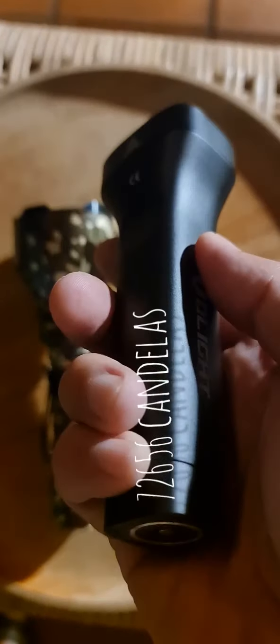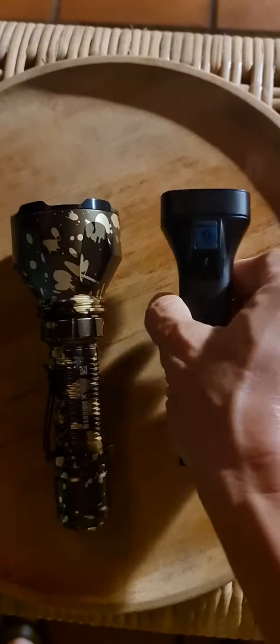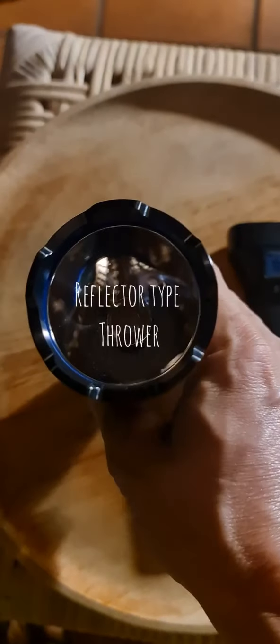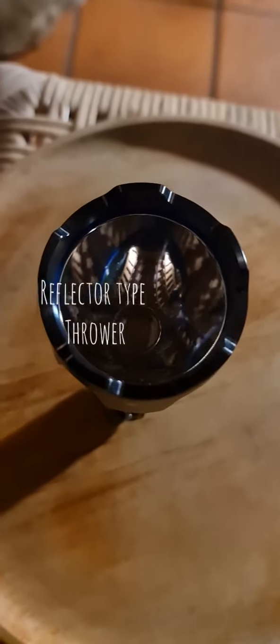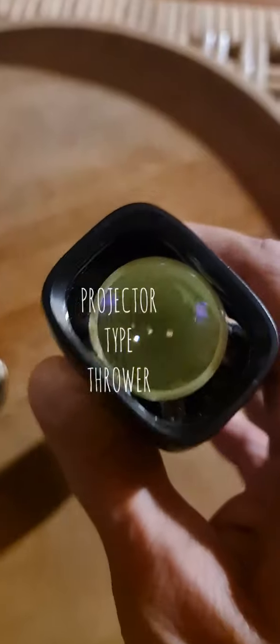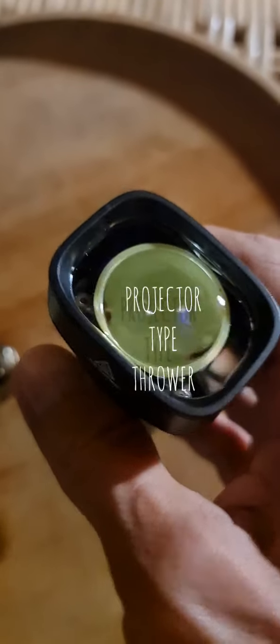The Archer is very simple in design, smooth body, zero hot spot. Good grip, good size. The body is made from solid alloy — it doesn't feel plasticky at all. It has magnetic charging. This one is basically a reflector torch with no lens. The Archer uses lenses to throw and focus the light — a PMMA lens plus a glass lens which covers the torch.